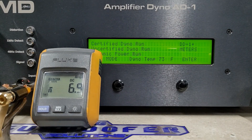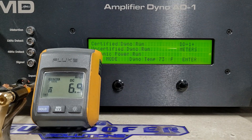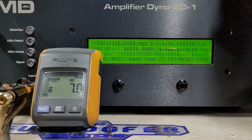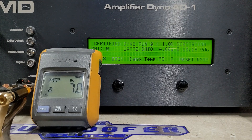All right guys, here we are on the dyno. If you haven't dropped a guess yet, go ahead and drop a guess. If you haven't subscribed, please hit the subscribe button. We are ready to run this 7500. We're going to start with certified runs, then uncertified runs, then finish with the dynamic runs. We'll start with 4 ohm, then 2 ohm, then 1 ohm. We have chargers on today, sitting at 15.1 volts. Here we go — certified 4 ohms.